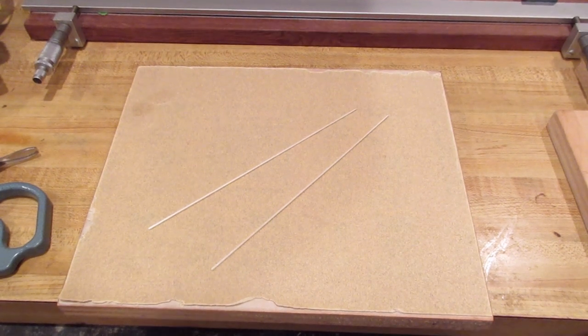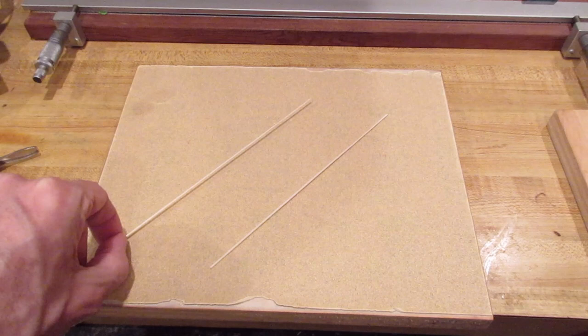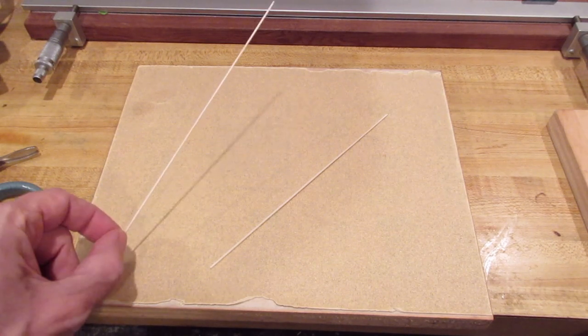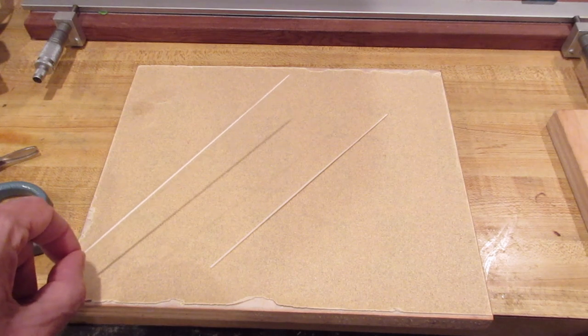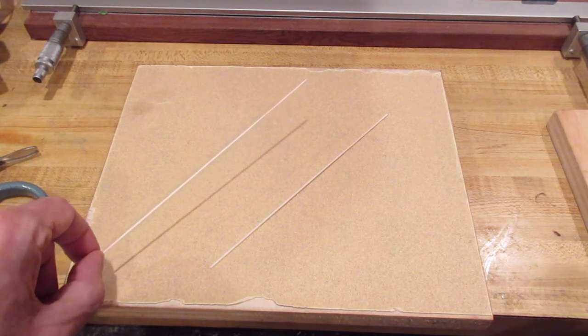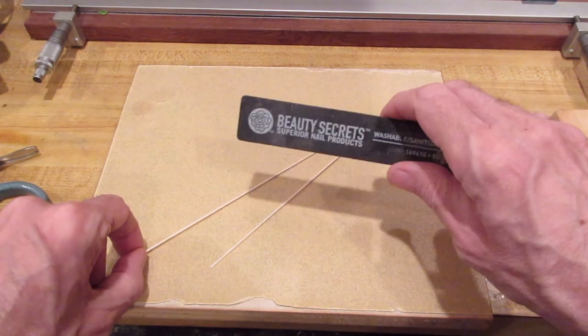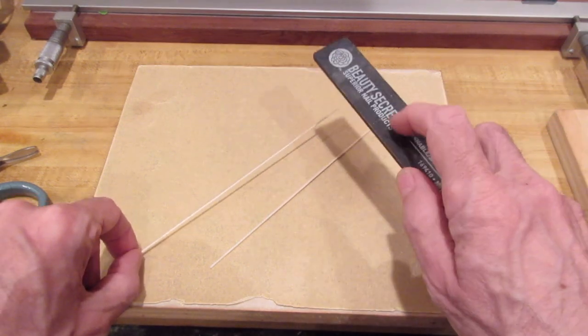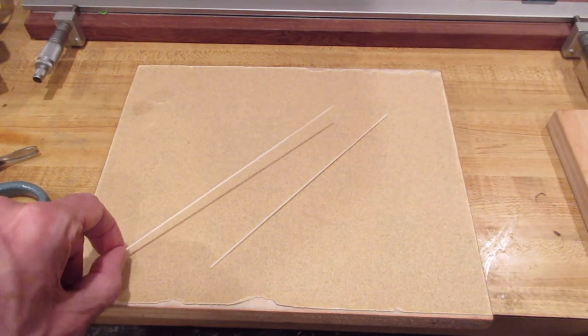I stripped the two prop bars - they're 0.050 square, about five pound density wood. The first thing I do is sand a little bit of a taper in them because I want them to end up being about 0.040 to 0.045 tapering down to about 0.030. For that I just use these little nail sanders - very fine and a little rougher.